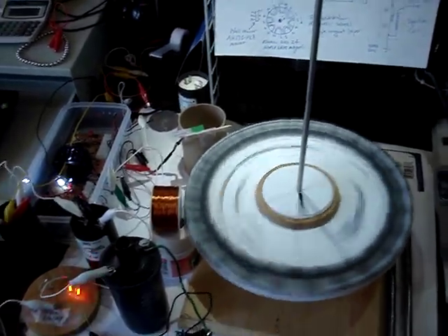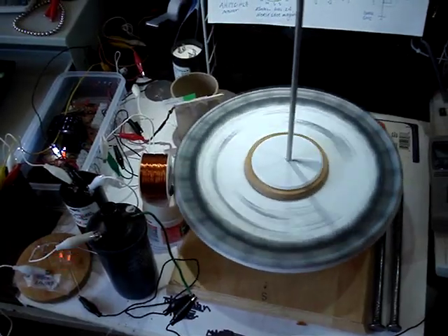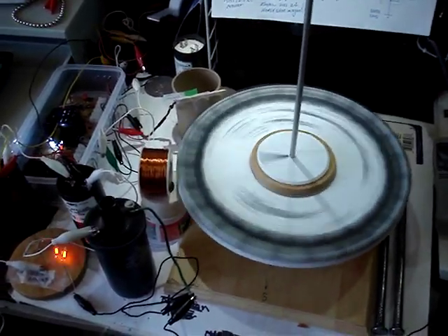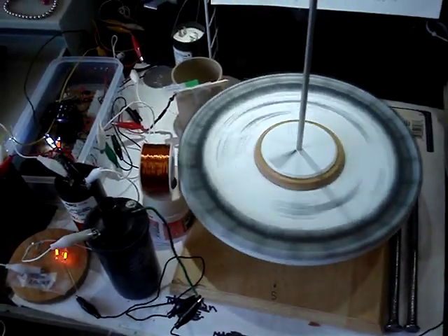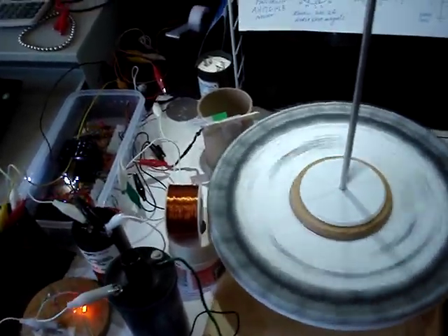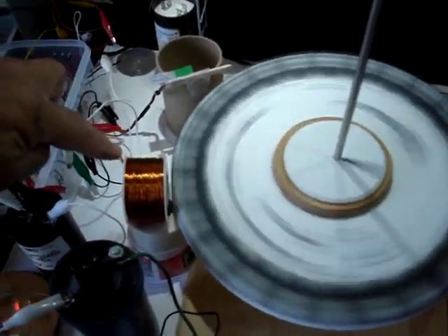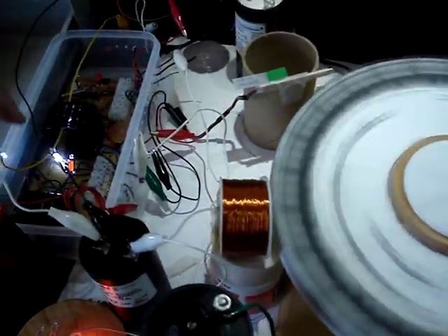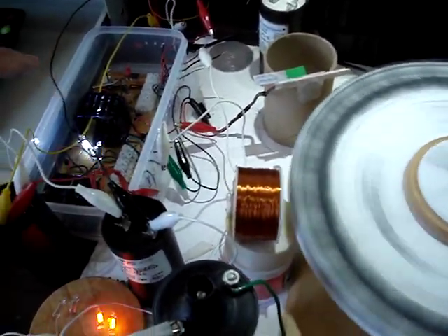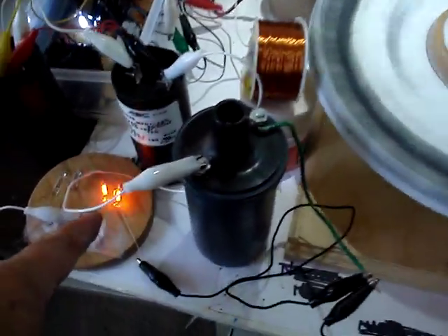Good morning and happy Father's Day. This is the Ed Leeds Galman wheel, second version, with a couple of extra components. It's spinning about 300 RPM and it's using a Bedini type setup with a little coil here, 24 gauge, a couple hundred turns, a hall sensor, usual circuit amplifier, and it's going through a couple of charge caps and it's tripping off the needle.